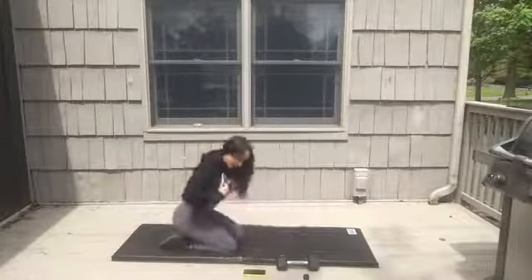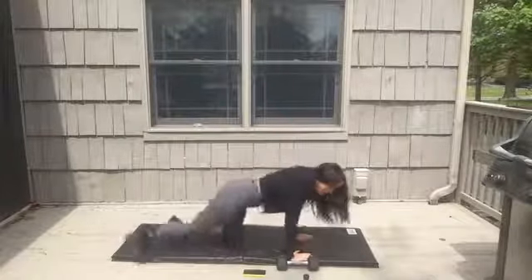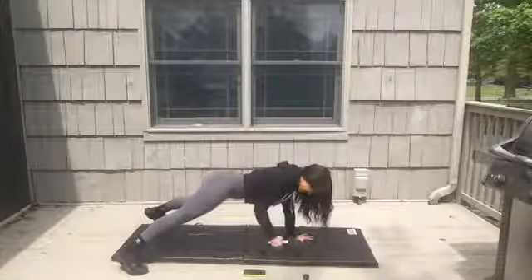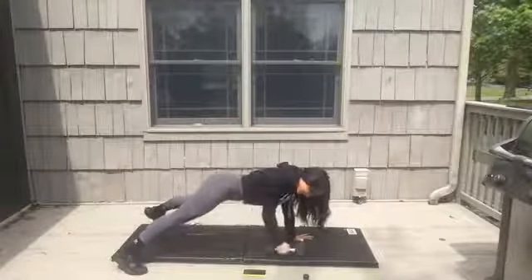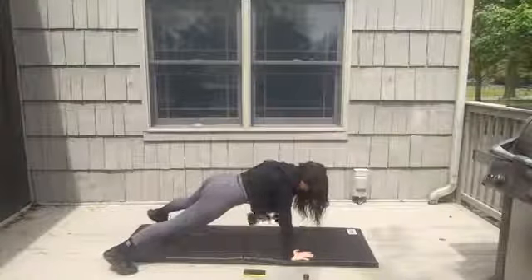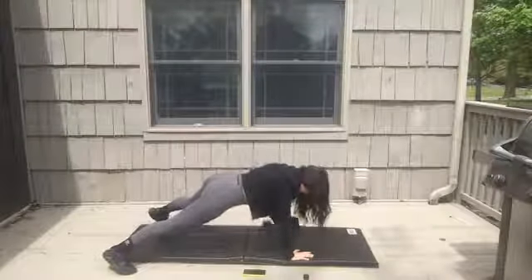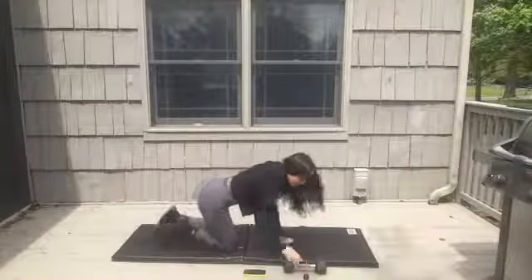Renegade row — all reps on one side and then switch. 15 seconds of rows with one arm, then 15 seconds with the opposite. Go — set up your plank, feet can be wider than hips to balance. Almost there — switch, other hand goes for the row. Keep going. Give me one more — rest.